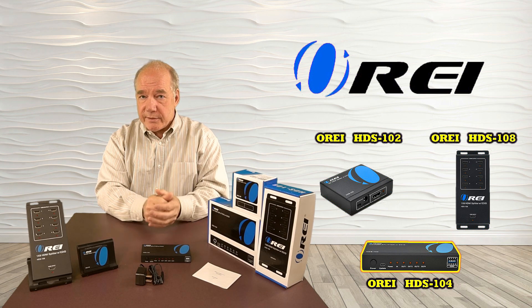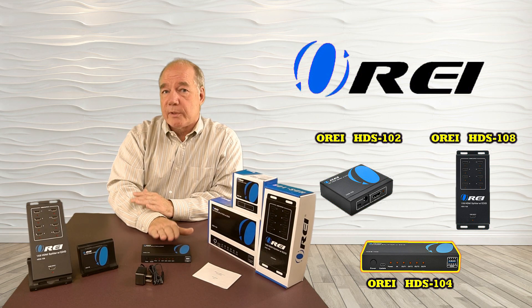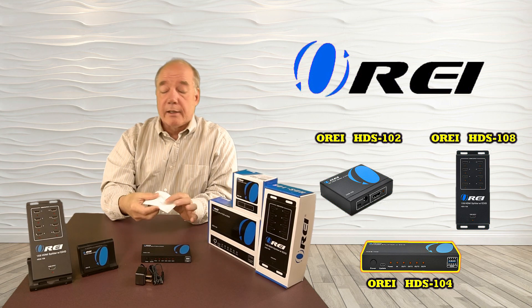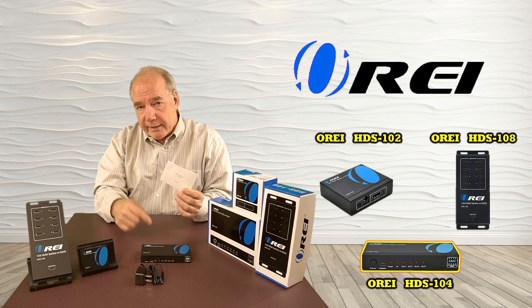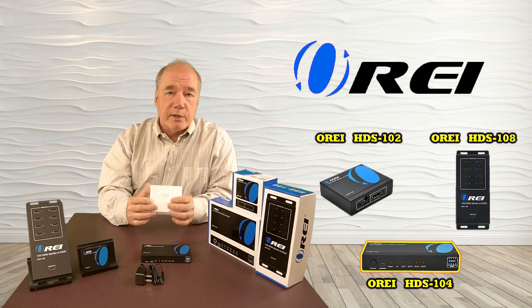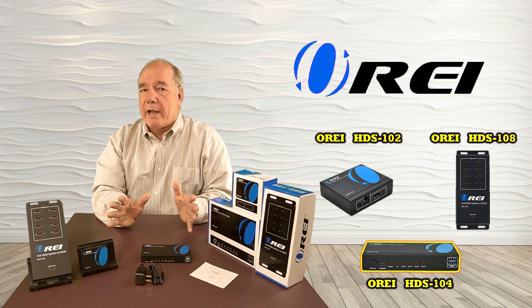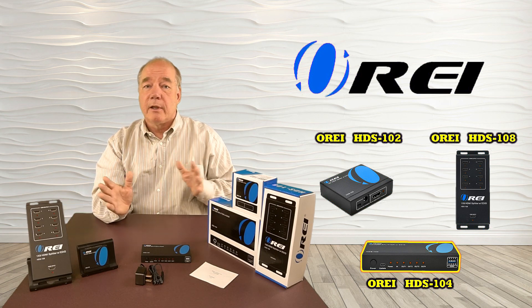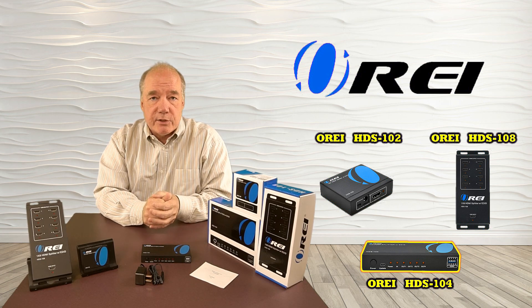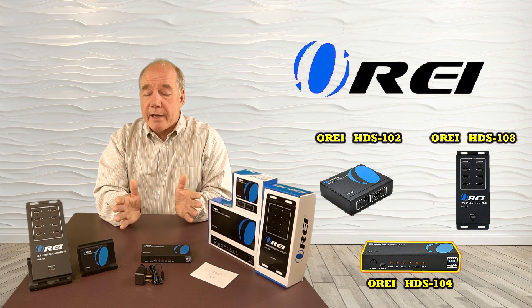All three models include basically the same accessories: you'll get the splitter, a complimentary power supply matched to that splitter, and an instruction manual. The manual includes a lot of really good information on how to connect the device, the audio and video standards it supports, and exactly what settings the EDID switches on the front will allow you to accommodate. We've built this product to support a wide variety of HDMI standards from both the source material and the monitors, and the ability to adjust with those EDID switches opens up a lot of possibilities to ensure compatibility with the widest variety of products.